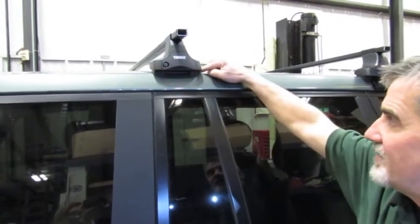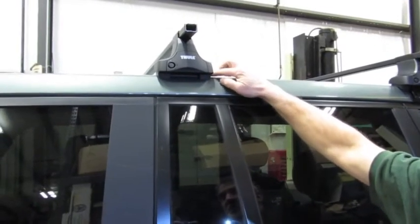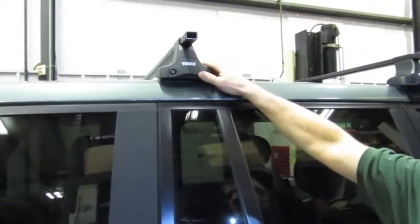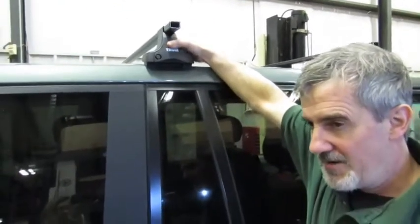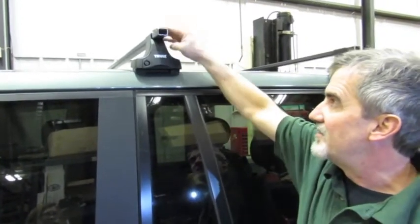Ideally, on both sides, the little curl at the bottom of the rubber pad we installed should conform right with the body of the vehicle, so we know we have a firm footing. Once you've done that, reach to the back, where you have the lever that you pulled up, and click that down — that locks the foot to the crossbar. Do the same to the other side.